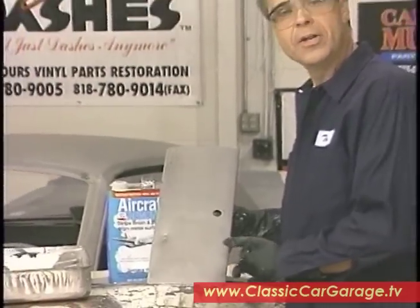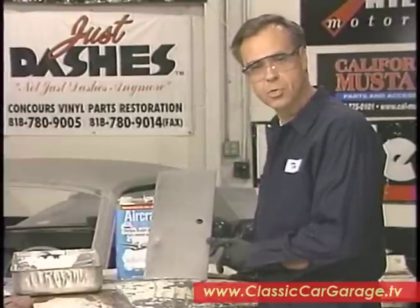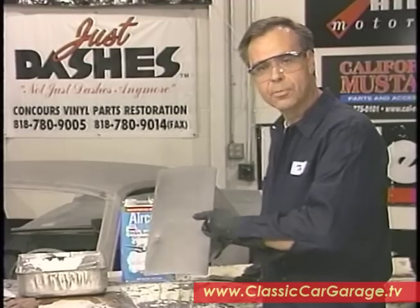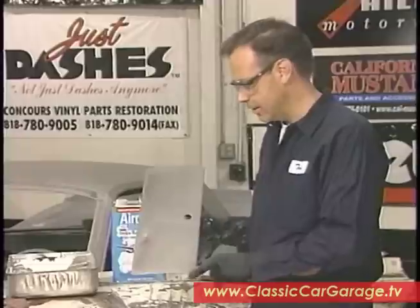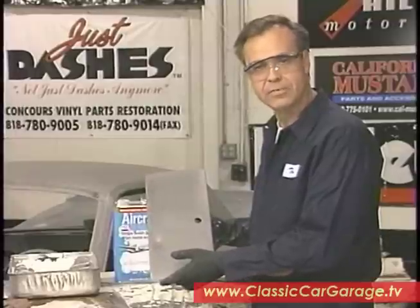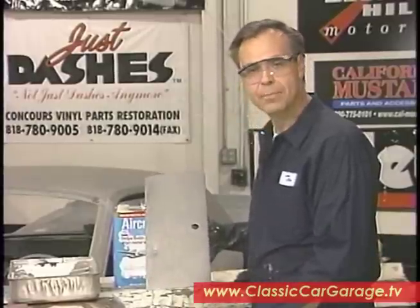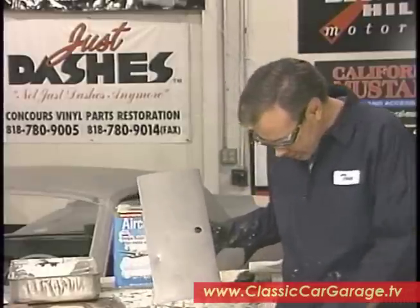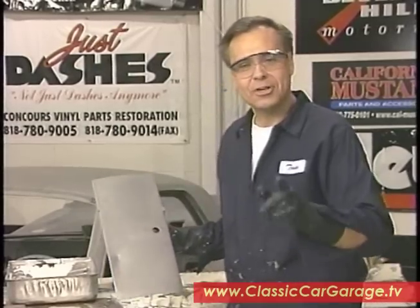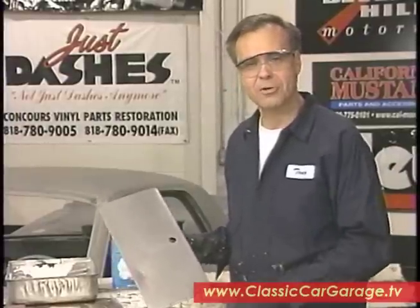That looks nice and clean — we not only got all the paint off, but we got all the paint stripper off as well. That's ultra important. We washed it down with dishwashing detergent and water, because if you don't remove all the paint stripper completely, when you go to prime and paint this, you're going to ruin a perfectly good paint job — that stripper has a life of its own. This is something that's very simple to do. It does take a little bit of time, and of course always use safety. Always keep some water handy, keep lots of newspapers spread around, and by all means wear old clothes. When we come back on Classic Car Garage, it's Jerry's turn — we're going to be working on restoring some of the trim on our car.